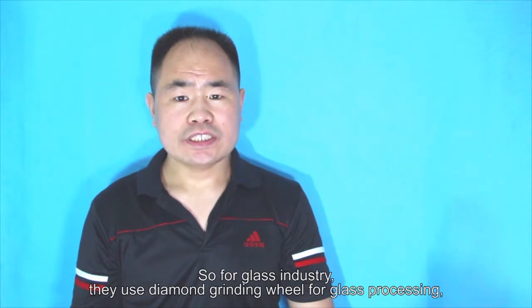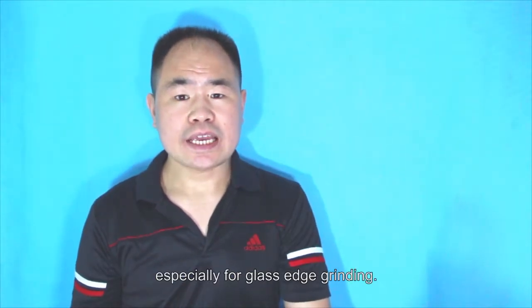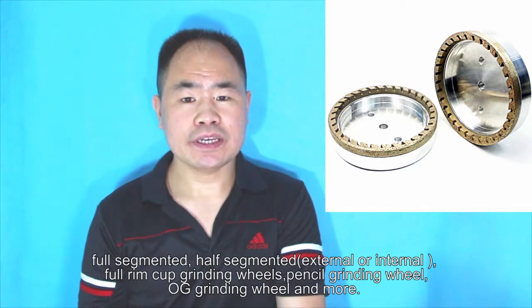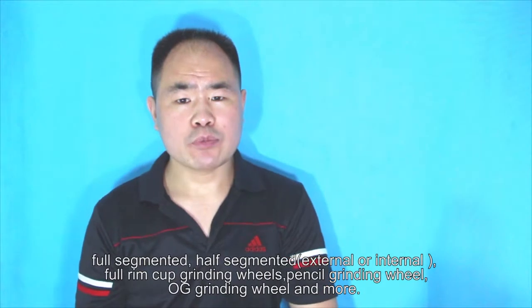For the glass industry, they use diamond grinding wheels for glass processing, especially for glass edge grinding. There are many types of glass grinding wheels they often use: segmented, half segmented, ring diamond cup grinding wheel, diamond pencil grinding wheel, OG grinding wheel, and more.